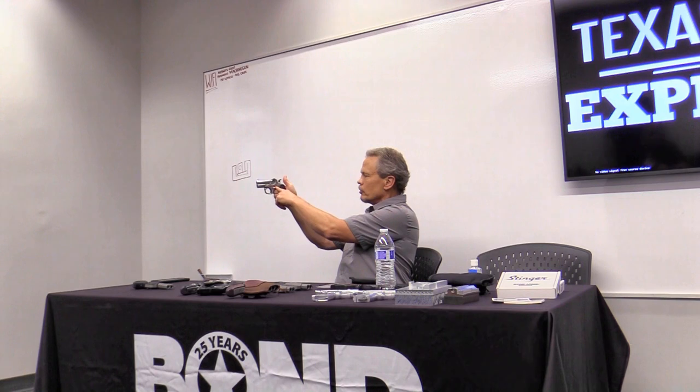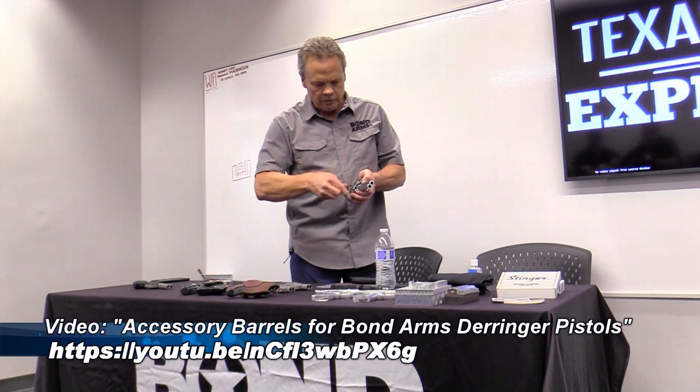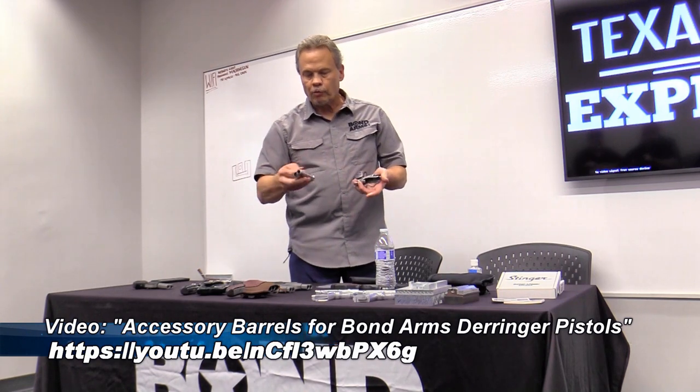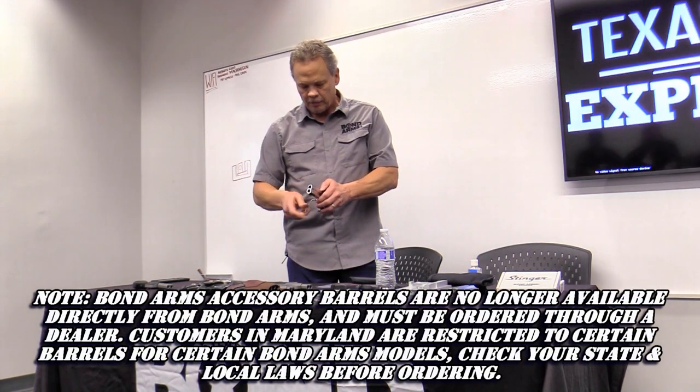Another improvement was the locking lever — on the original Derringer it had to be flipped 180 degrees to open and close, and you could feel the firing pin sticking out of the breech. He redesigned it so everything can be done one-handed: take it off safe, cock it, open and close the barrel. One of the coolest things he did was with just an eighth-inch Allen wrench and six fins, you can switch out over 40 different barrels in many different calibers.